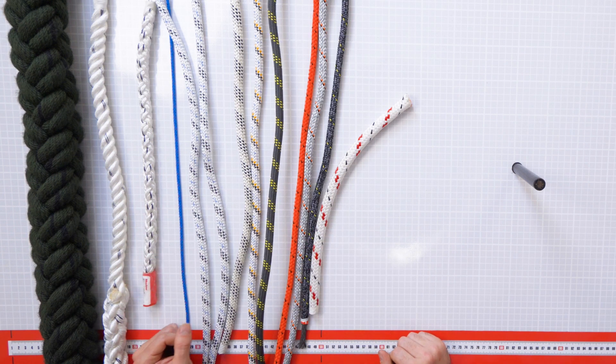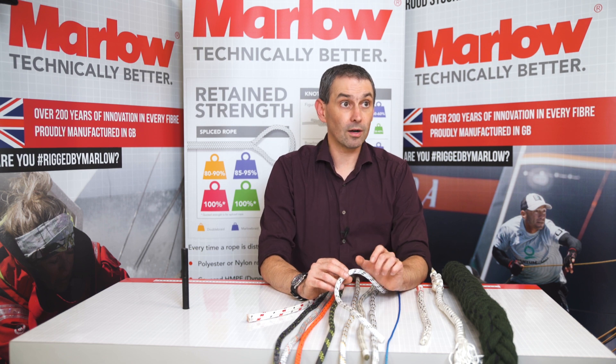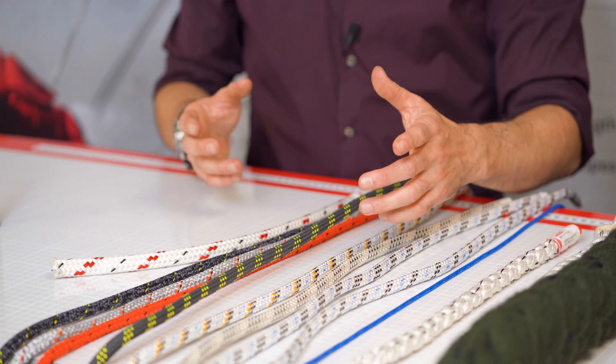In addition to the black marks in the static rope, you can see here there are two little blue marks. These are a year marker, so they denote the year of manufacture. And you can see in the 12mm example the markers are green because it was made in a different year.